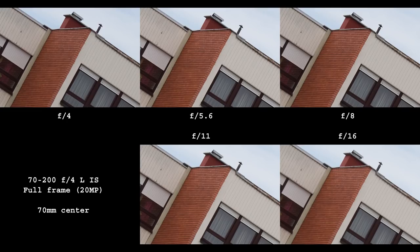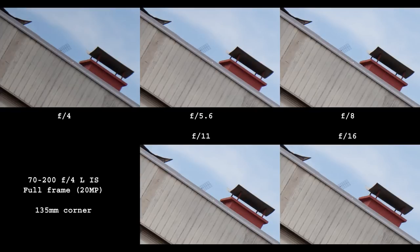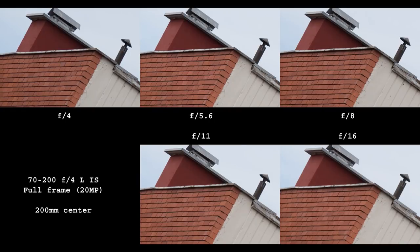Full frame first: at 70mm the center looks perfect straight from f/4, and the corners are also perfect. At 135mm it's the same story — both center and corners — as is the case at 200mm. This is an exceptionally sharp lens on full frame.